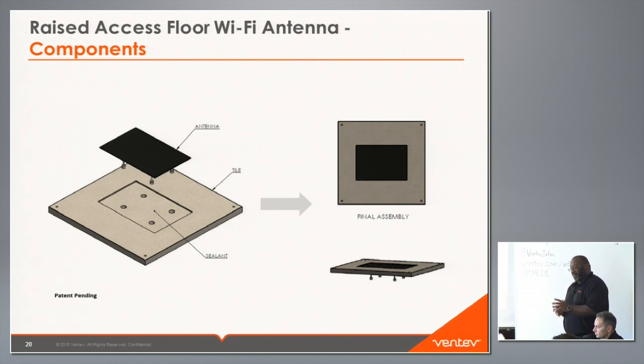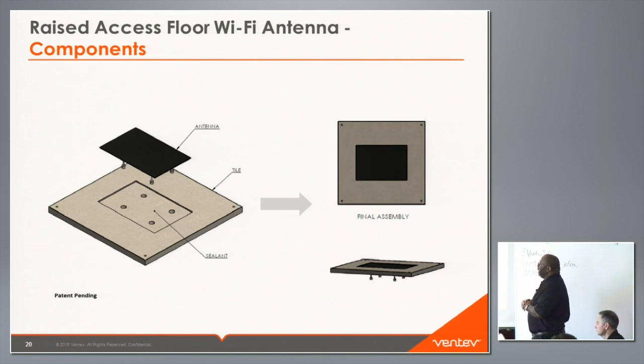We worked with this company to come up with this design. We took one of their existing tiles and designed an antenna that operates inside the tile. We CNC mill out a certain depth of the tile, drill the holes, place the antenna in, and then cover it with a resin so that once it hardens you have a seamless solution that still looks like the floor tile. There's no difference in height. Once you place carpet over it, after walking on it or rolling equipment over it, you won't see any indentations — you'd just think it's a raised floor system.